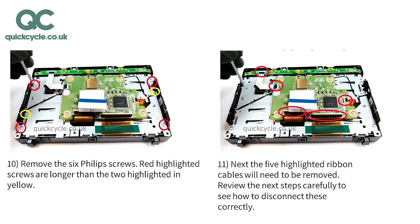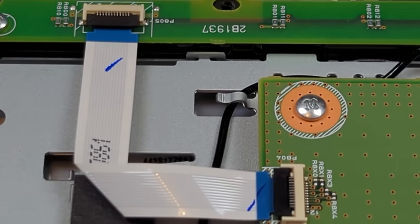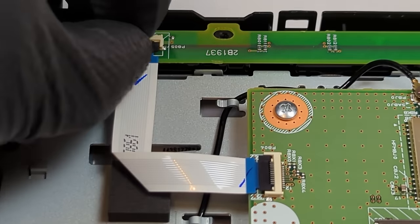Next, the five highlighted ribbon cables will need to be removed. Review the next steps in the PDF instructions carefully to see how to disconnect these correctly. Lift the ribbon cable clip to allow the cable to be released. Once clips are open, lift out the cable and set aside. Disconnect the other ribbon cables.